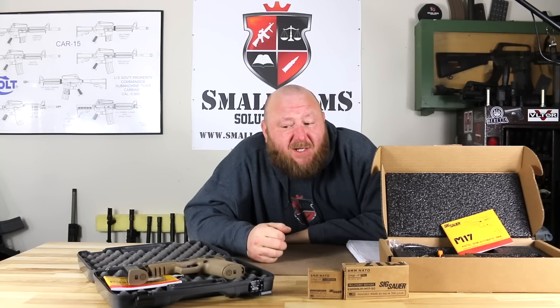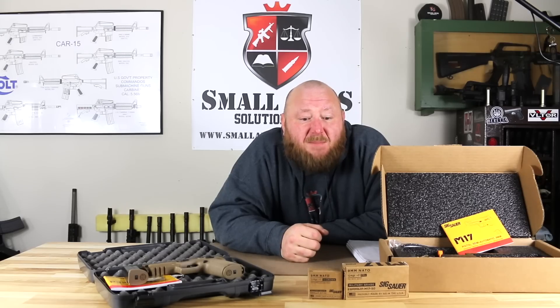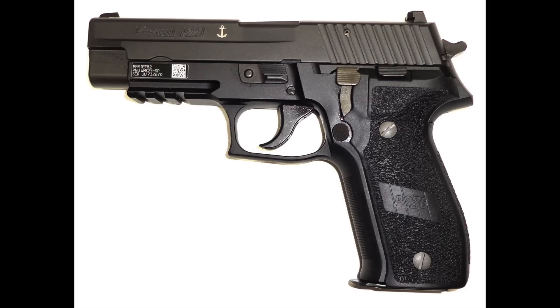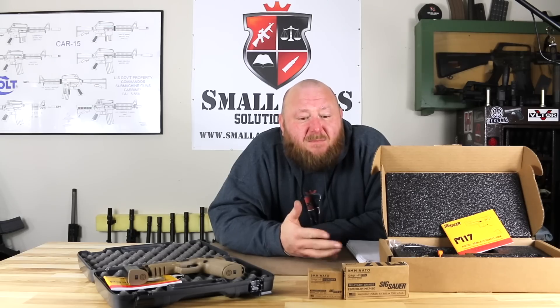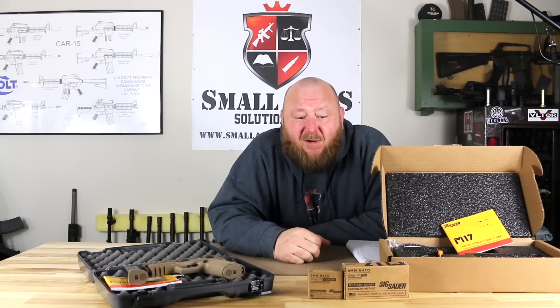At first I was sort of disappointed that SIG didn't just make them the same way, but according to their reps, because of the way it was marked, they had to get permission. This is not new — if you go back to the Mark 25, the SIG 226 Navy SEAL pistol, they had to get permission to use the Mark 25 designation and sell it commercially the same way. The SEALs were a lot more forgiving than the U.S. government, because they weren't given a limit on how many they could make. So it made sense why they were only allowed to do 5,000 of these and why they couldn't do the same configurations on both.